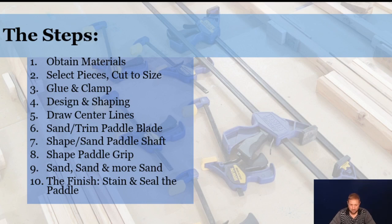We've got some steps here for you. Step one: obtain the material. Step two: select the pieces and cut to size. Step three: glue and clamp. Step four: design and shaping. Step five: draw your center lines. Step six: sand and trim your paddle blade. Step seven: sand and shape your paddle shaft. Step eight: shape your paddle grip. Step nine: sand, sand, and sand again — it's a fun process of a lot of sanding. And the final step is the finish with your stain and seal of the paddle.